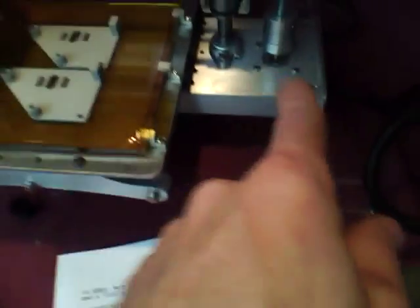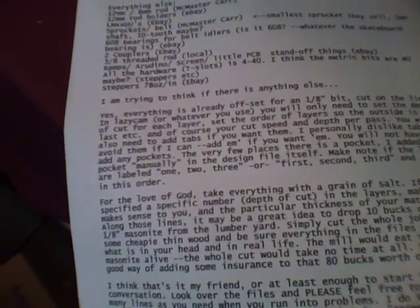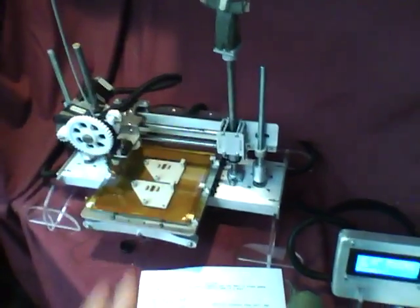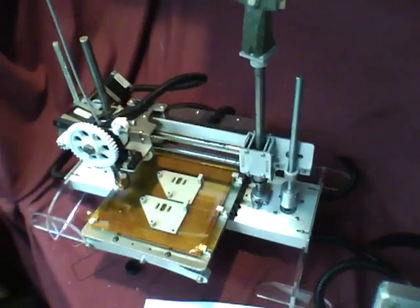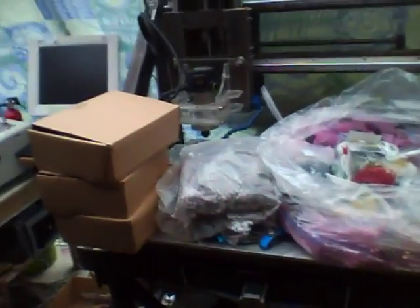Steppers are 78 oz-inch steppers — I bought a pack of four. Everything is offset for an eighth-inch bit. I personally cut at about 15 inches per minute with a depth of cut of 0.01 inches.